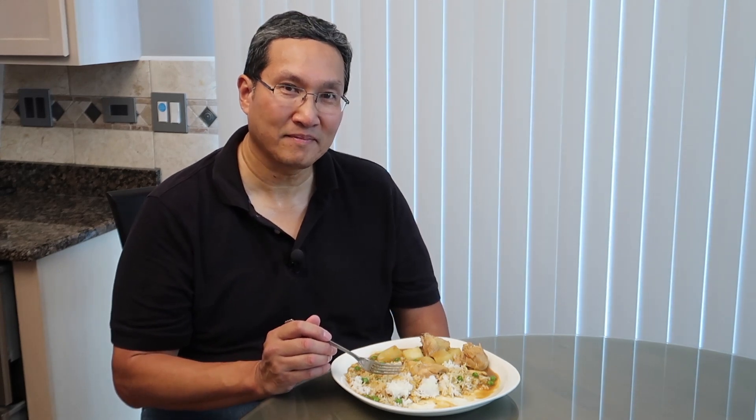If you like this video, go ahead and hit the like button, hit the subscribe button, and definitely hit the bell icon because that will tell you when new videos come out. Give this a try — it is the easiest thing you can do. Talk to you guys next time. It's pretty good. Very good.